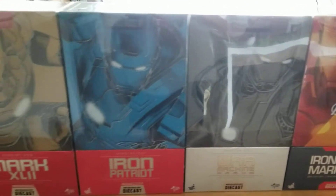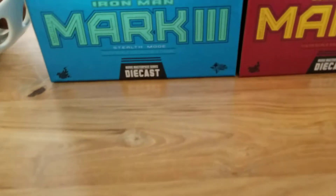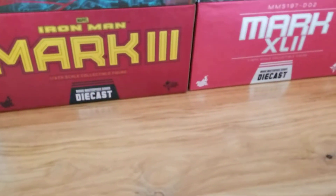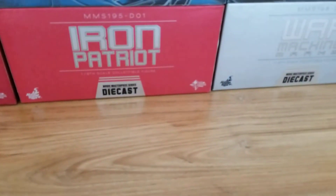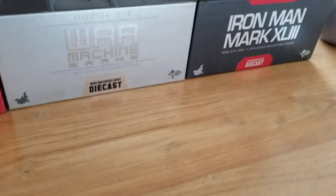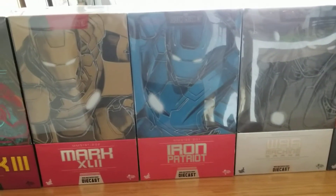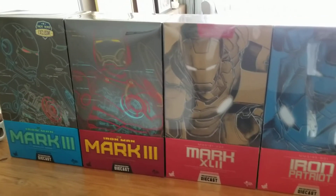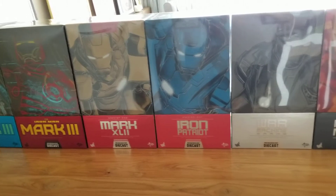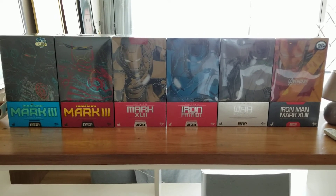These are probably the nicer boxes because these are the die cast boxes. You can see it's written down there — die cast. When Hot Toys makes their Iron Man, some are normal, predominantly plastic, but some come in a die cast mode. In die cast mode, they use more metal, so the toys are a lot more sturdy and heavier.